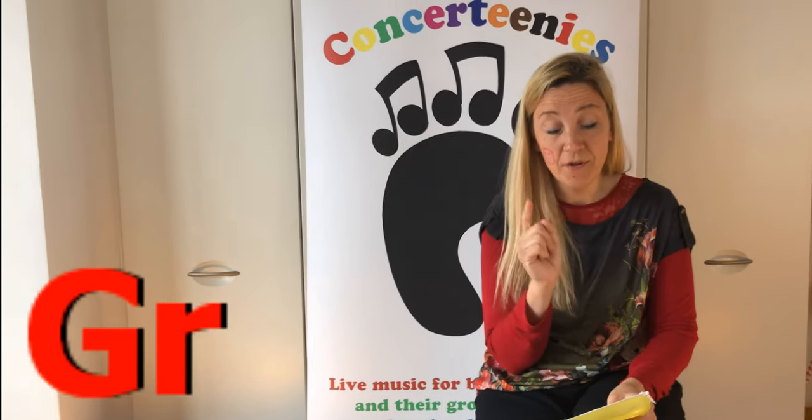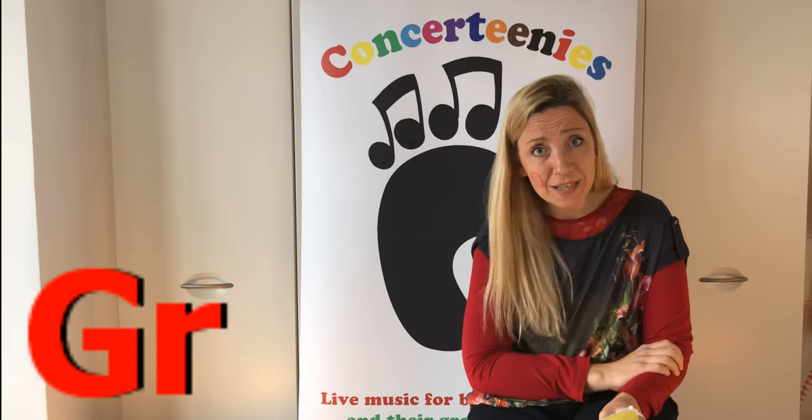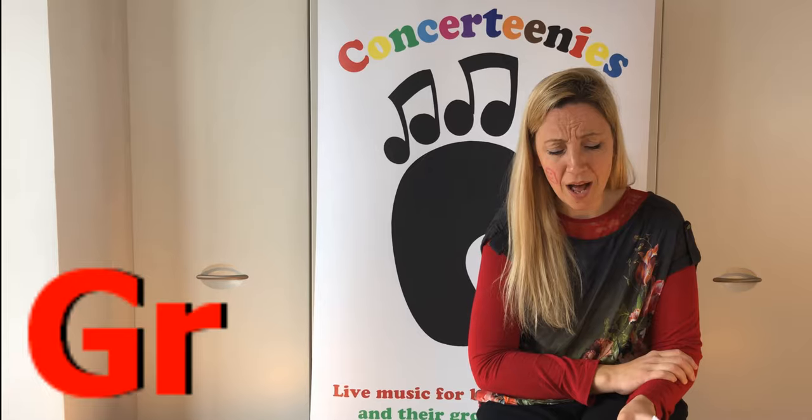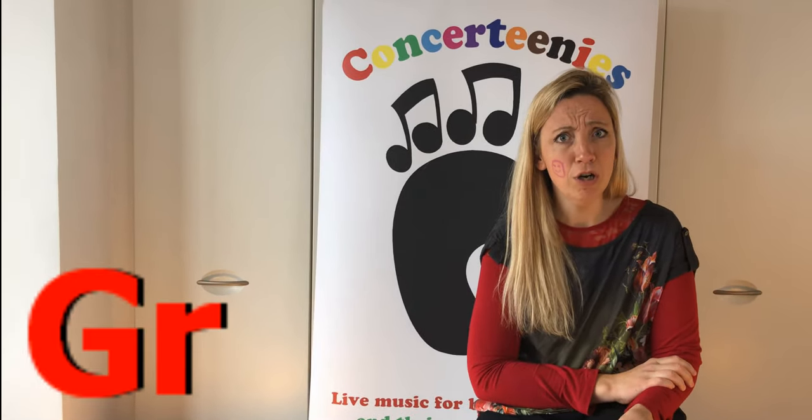Granddad grabbed a grape from my grandma. Gra-gra-gra-gra-gra-gra-gra-gra-gra-gra-gra.